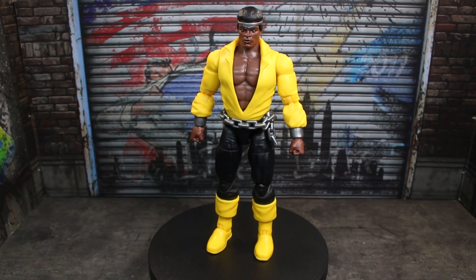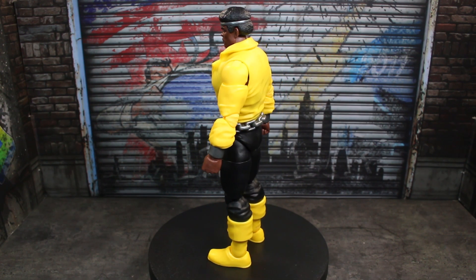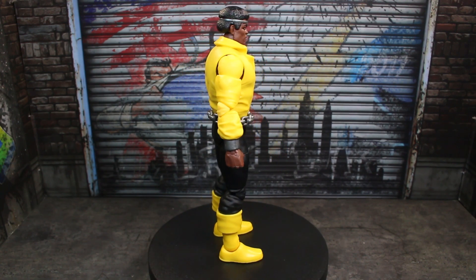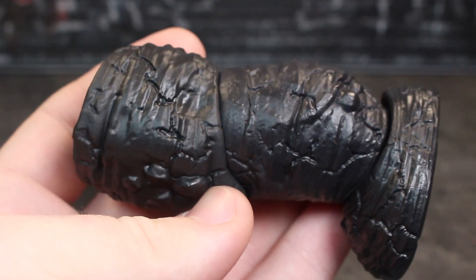Here is Luke Cage out of the packaging. I do really like this figure. There are some things about it I think could be better overall. Let's go ahead and take a look at the accessories and then a closer look at the figure. This is the left leg for the Mindless One Build-A-Figure.